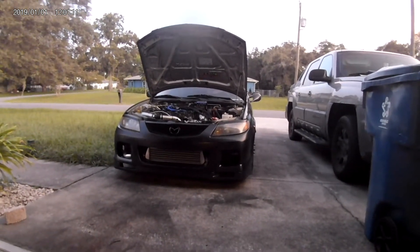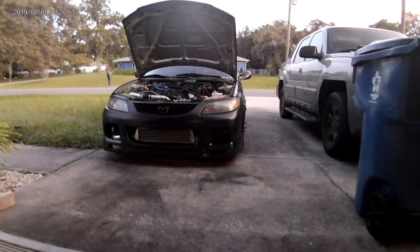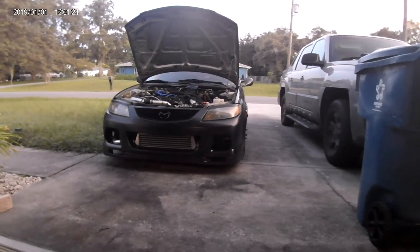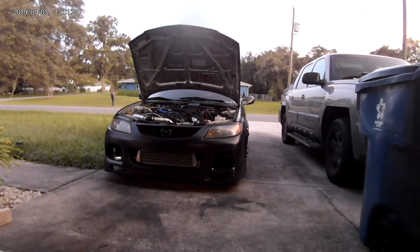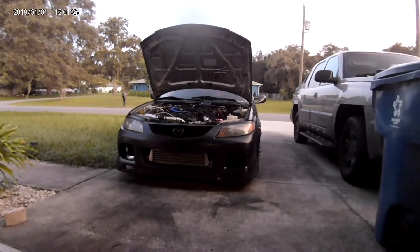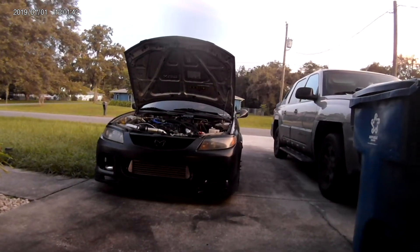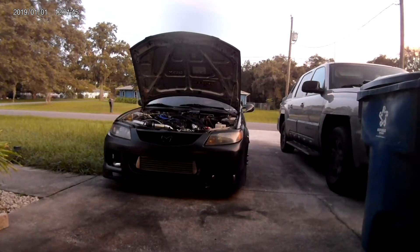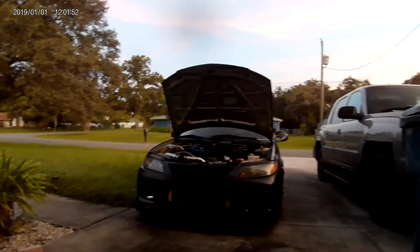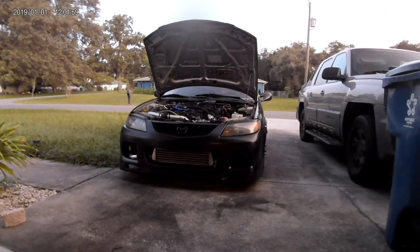Welcome back. I wanted to make a quick how-to video. If you've got an FS 2-liter Protege — a non-turbo Protege — and you're interested in installing a turbo, I figured I would just walk you through the steps of what I did to turbo my car. I just wanted to give you a rundown on the parts you're going to need if you're looking to turbo your naturally aspirated Mazda Protege.